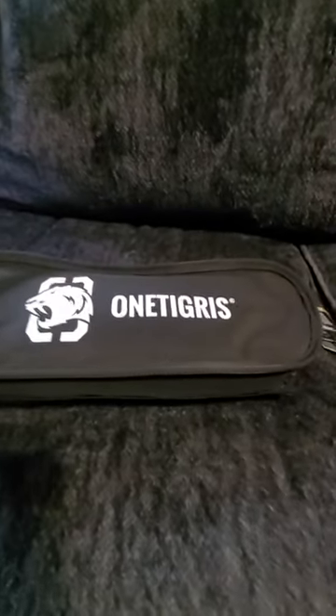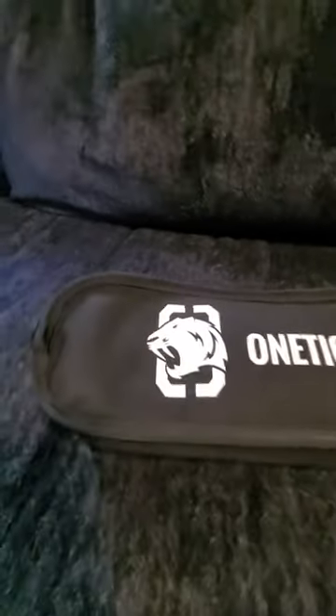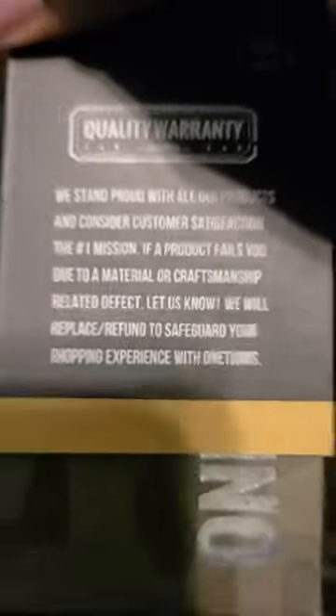Reviewing the Tigris folding camping chair — it's super compact. There are no directions included, just a quality warranty card saying if there are any defects, give them a call and they'll replace it, because they care about their reputation.